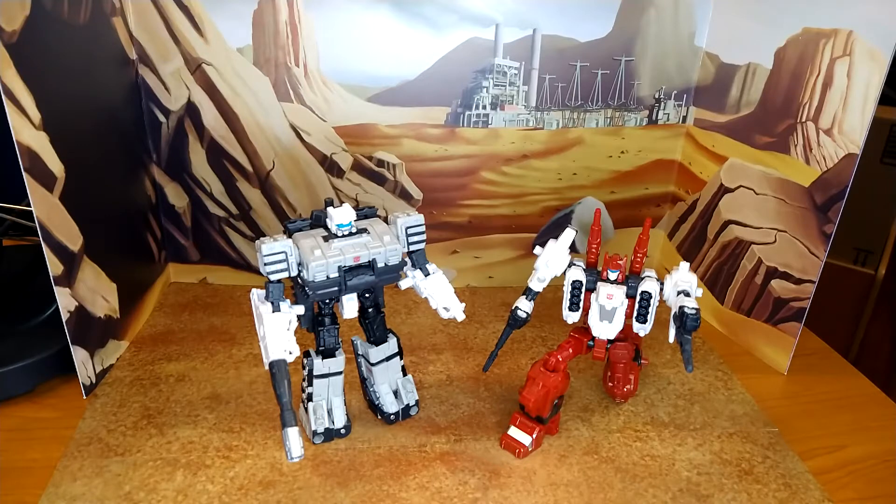Now articulation — of course they're very articulated because of all the gimmicks they have within them. And the problem I find is that it creates a lot of looseness. I don't know if Slammer is going to have the same problem, but my Six-Gun is already very loose and the legs just fall off. Anyway, we'll see.